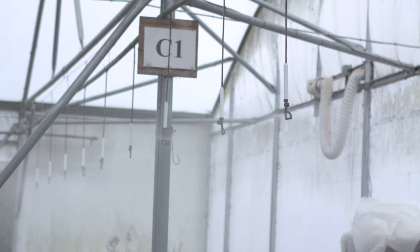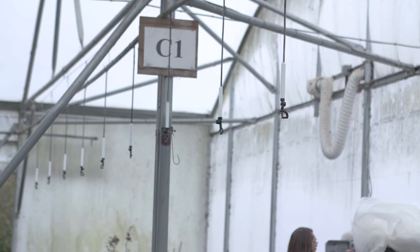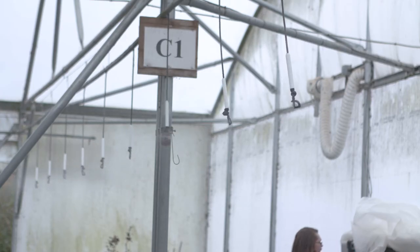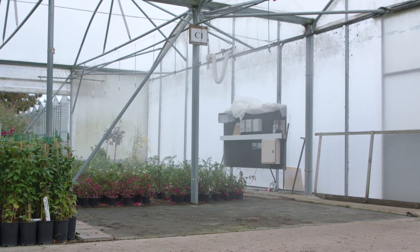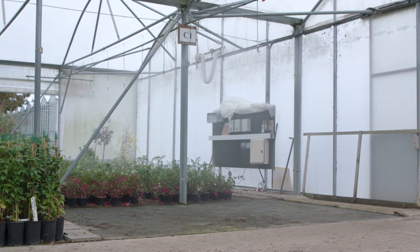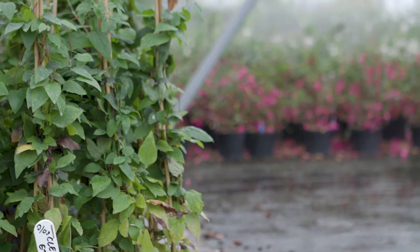Then we need to prime the irrigation system to make sure nematodes are in all the lines above the area you want to treat. Obviously an area furthest away from the dosing unit is going to take longer for the nematodes to travel there than an area close to the dosing unit. Then you run the application for the required amount of time, taking into account the area you're treating, the flow rate and the water volume that the supplier recommends. Here we're using 4 litres per metre squared because we're using Nemesis L.